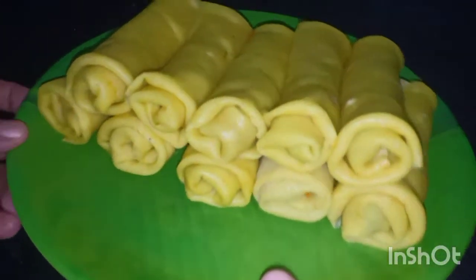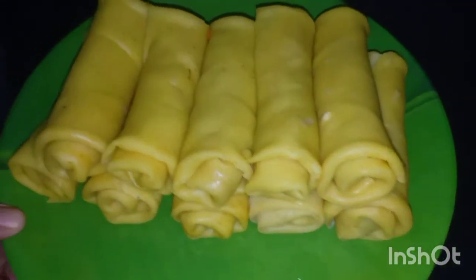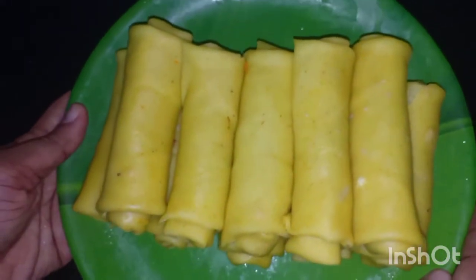We have the yellow chicken roll ready to taste. We have 10 yellow chicken rolls. Now if you want to taste it, it will be good.